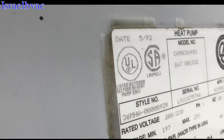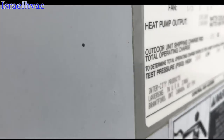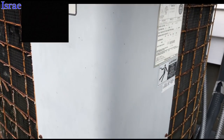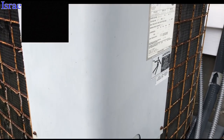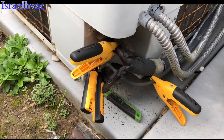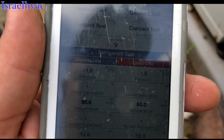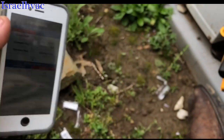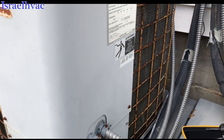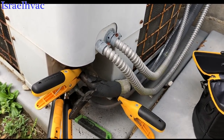We're looking at a 1992 ICP 3-ton heat pump — actually Intertherm before it was ICP. For those of you that follow HVAC After Dark YouTube channel, I did a live video last night talking about wireless probes, so I figured today I'd do a demonstration. Only to find out that this unit is in negative pressure — it has no gas in it. We're not even going to fool with this being a 1992. It's 26, 27 years old, just not worth fooling with.